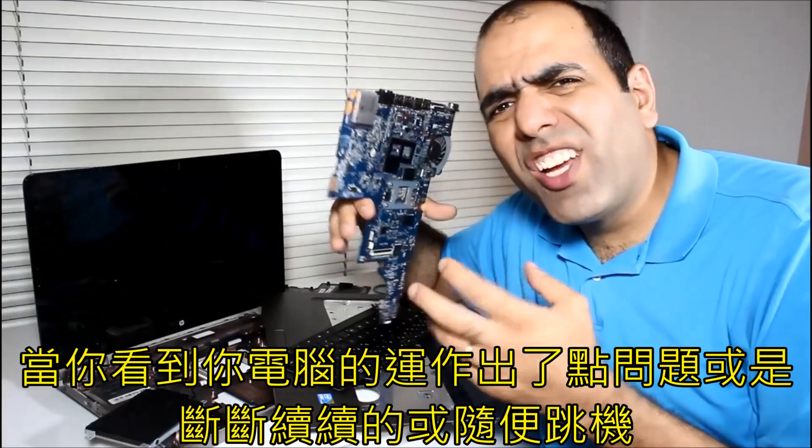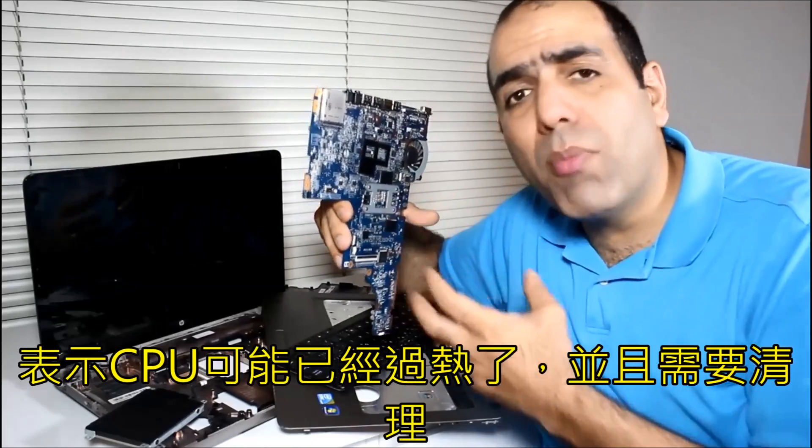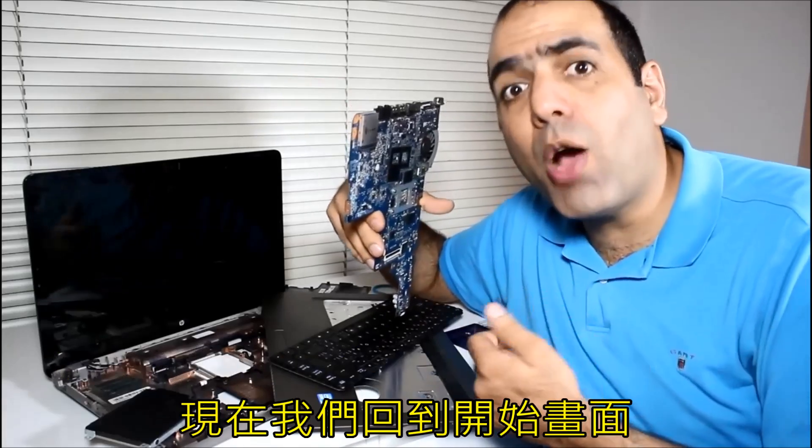When you see your computer is working kind of glitchy or intermittent, or shuts down randomly, the CPU might be overheating and need cleaning. Now, back to the beginning.